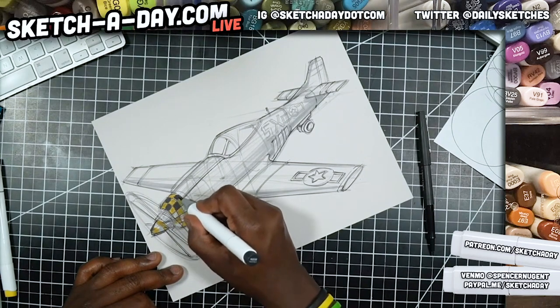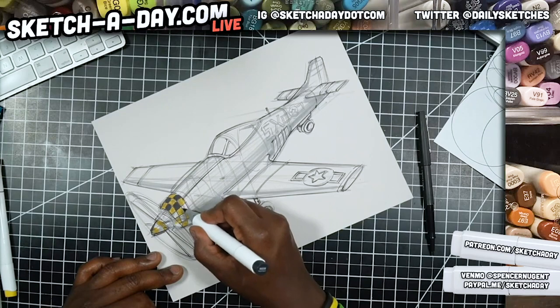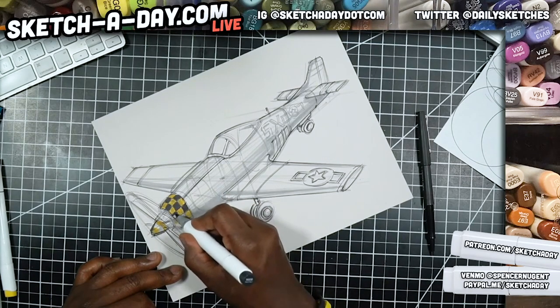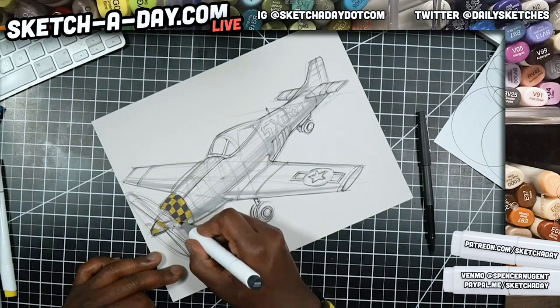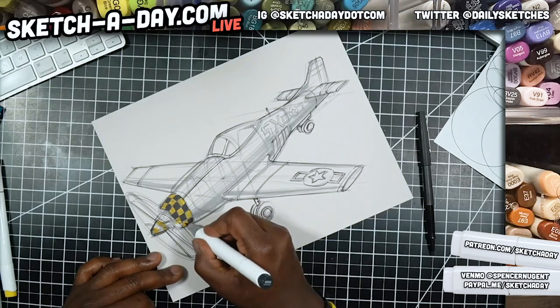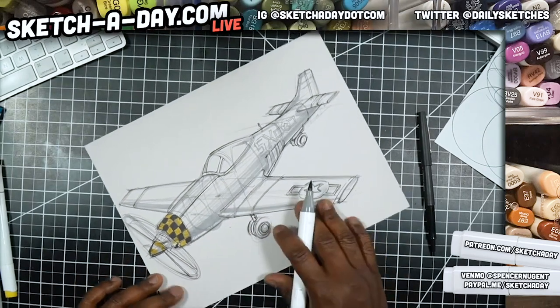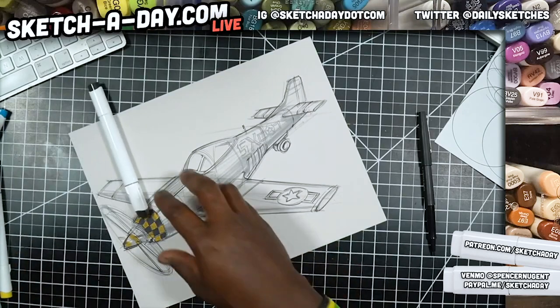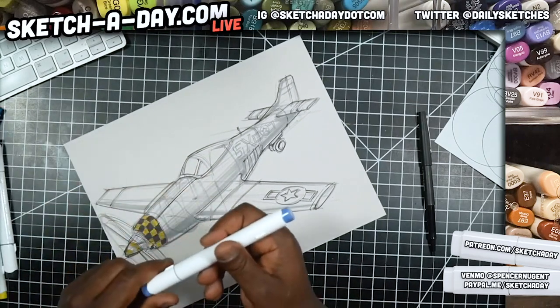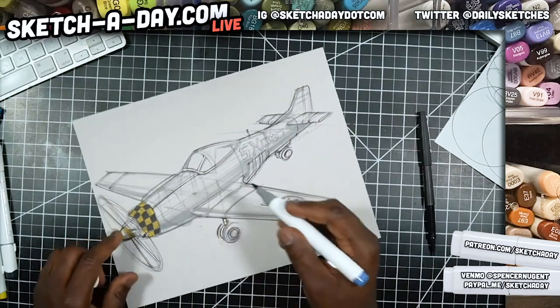These are Ohuhu markers — very cheap. I got 120 of them for around 70 dollars, which works out to about 84 cents each. Really cheap, really awesome — check them out if you're looking for markers. They don't sponsor me or anything like that.